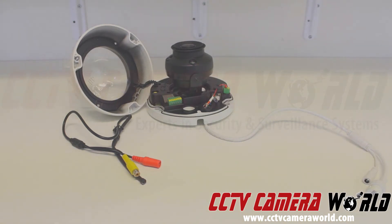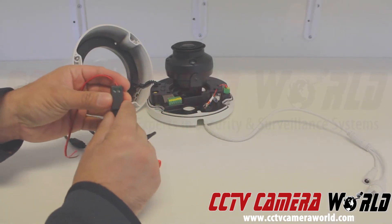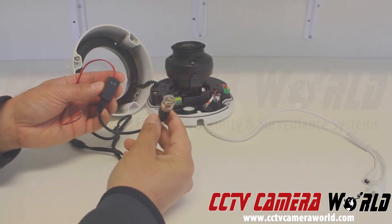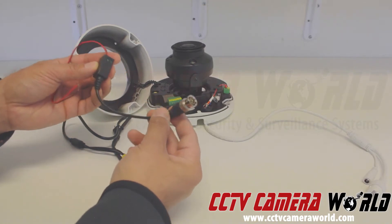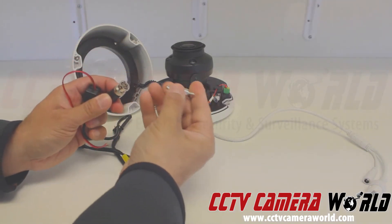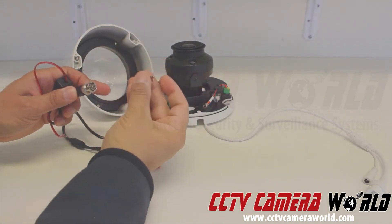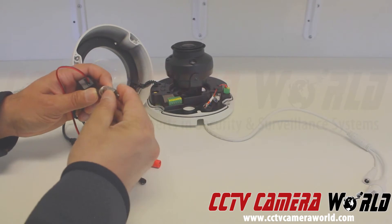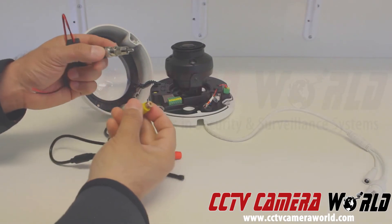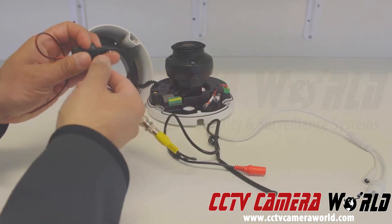We use what's called a video balun — they usually come two in a pack. On one side it has a terminal block to connect a two-lead wire; on the other side is a BNC video connector. Usually it's used to send a video signal, but in this case I'm going to send an audio signal. I'm going to connect this to an RCA tip — that's a BNC female on one end and an RCA male on the other. So this BNC female plugs in here and I've got it connected. Then I'm going to connect my RCA tip into the mic. So now I've got my mic via RCA into the video balun.